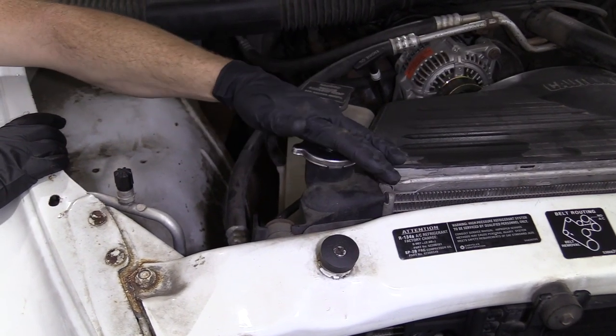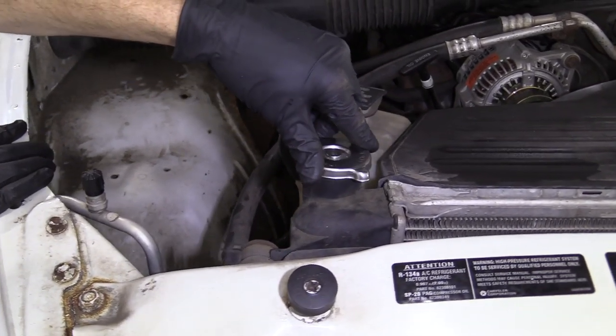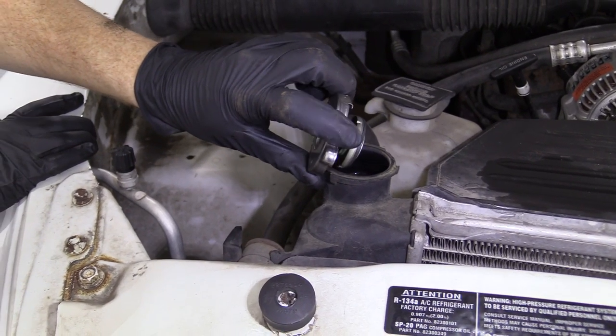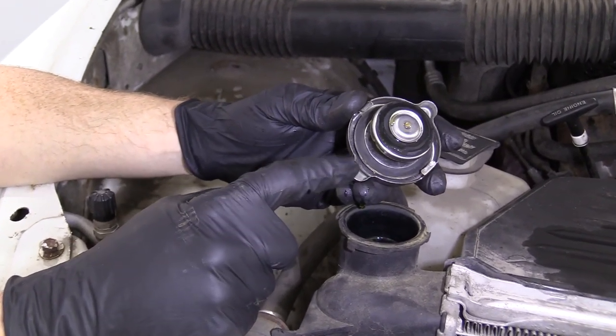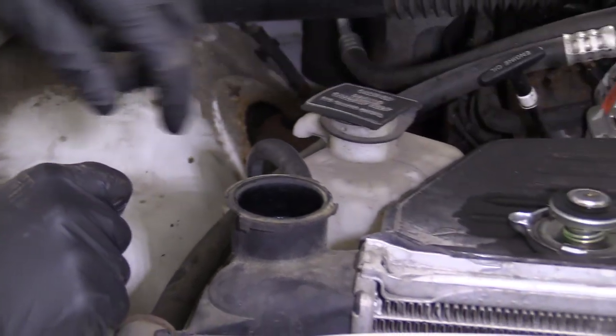Now that we're underneath the hood, one of the first things we have to do is remove our radiator cap. You do that by pressing down and turning counterclockwise. We're going to lift it up, take a peek, and make sure that it's not cracked or deformed in any way. This one looks perfectly fine and I would say it's reusable. We'll set that aside and continue.